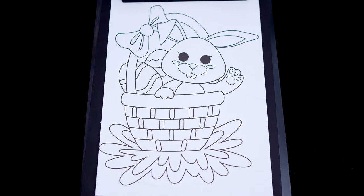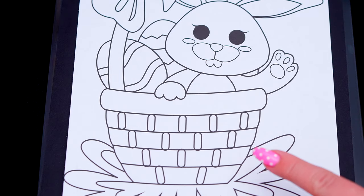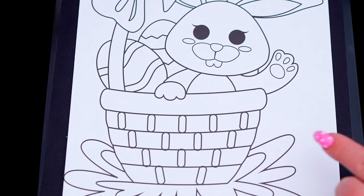Today I'm going to color this picture of an Easter basket! First let's color in the basket tan with pink and purple stitching.